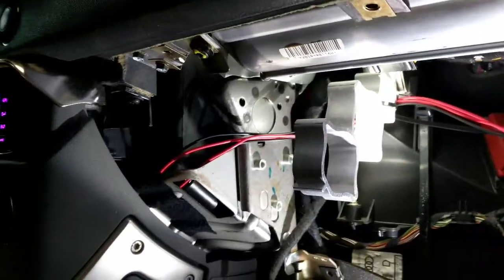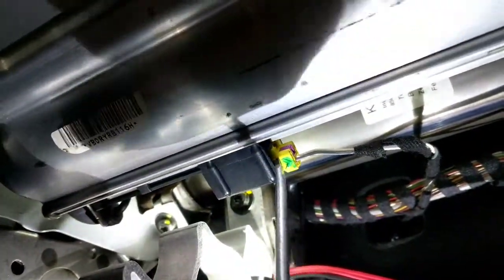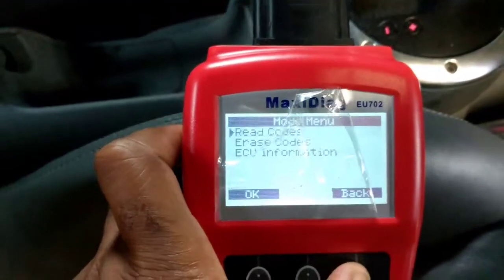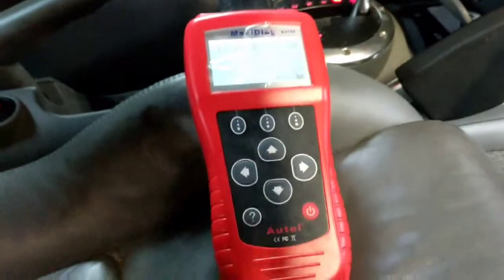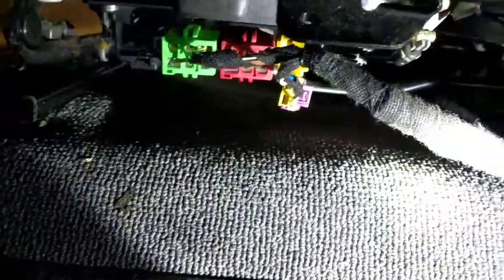I just ran the code after unplugging it and got three codes. Now it's showing two codes — I know one of them is the glove box key I took out. So I go up here and unplug this one, then go back and run the code again. It pops up with three now, so I know that connector is not the problem. That's how I isolate it — plug it back in, erase, and move to another spot.